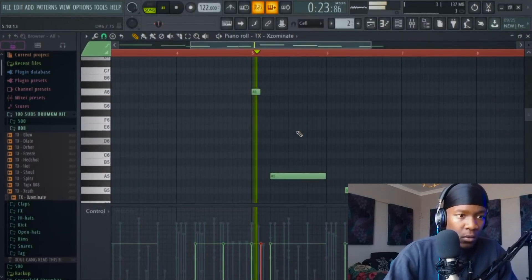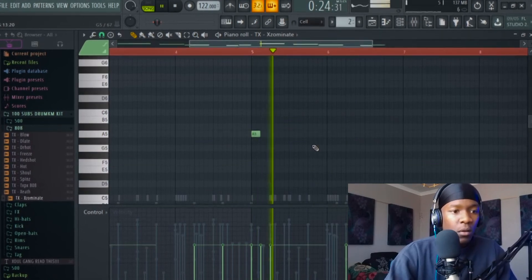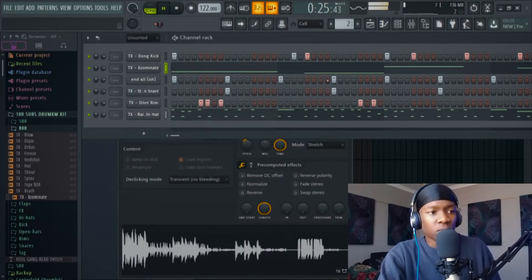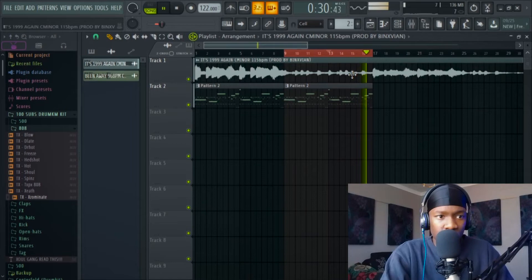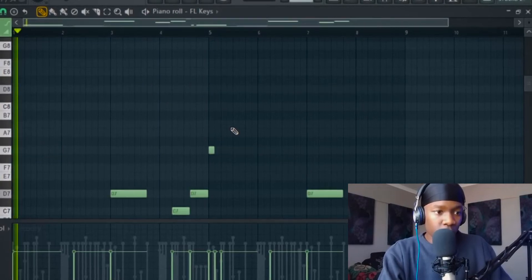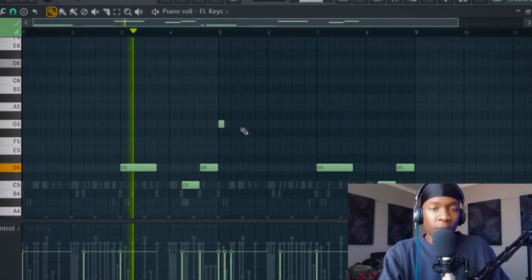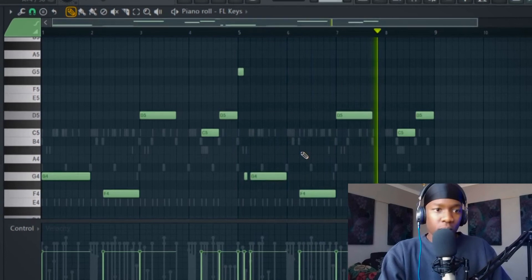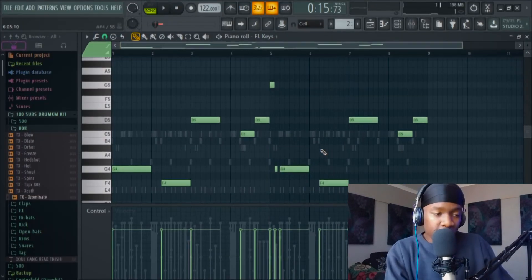Don't overcomplicate it. It's on key. But if it was off key, let me show you — pitch it up one or two and you'll feel that it's off key.